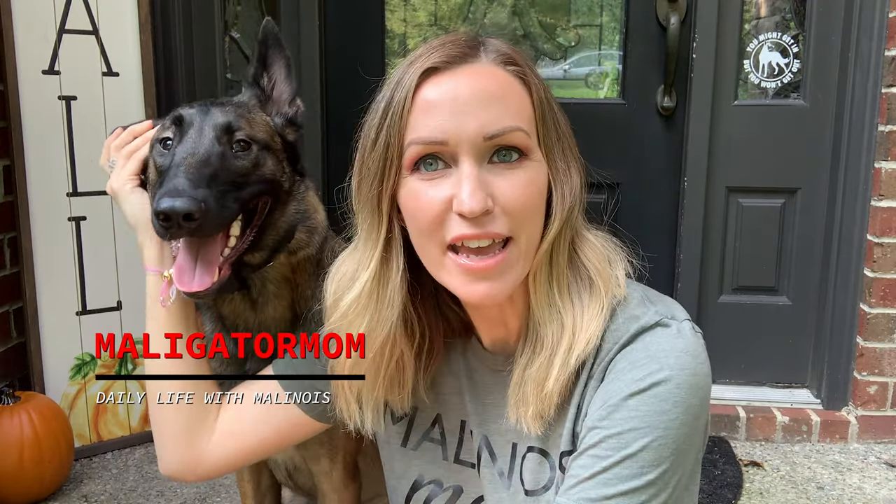Hey guys, what's up? Welcome back to the channel. Today, Riot and I are going to discuss what we're doing right now with the nine-week-old Belgian Malinois puppy I just brought home. Her name is Storm.